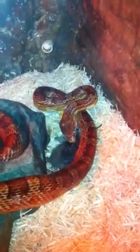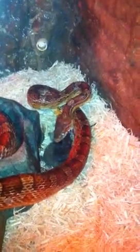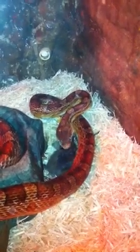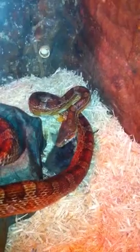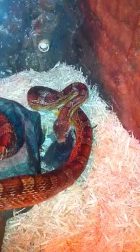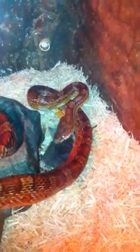There we go. Oh, that's awesome. Look at how her jaws open up. Holy, that's awesome. She moves like one side at a time. Look at that! That's really cool.